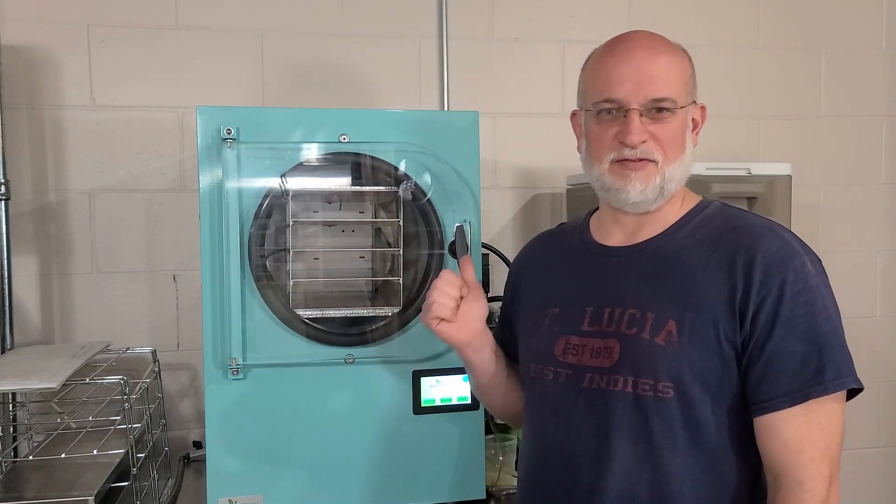In today's tips and tricks I'm going to show you how to test the vacuum function of the freeze dryer. Let's get started.